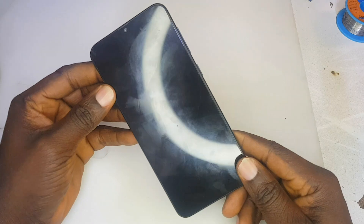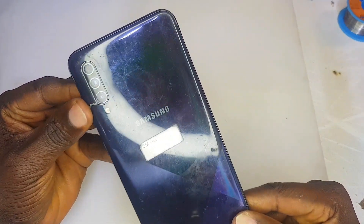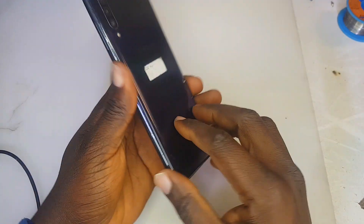Hello guys, welcome back to my YouTube channel. A Samsung A30s came in for charging repair. We are going to see how we can troubleshoot this together, detect the problem, and probably solve it.